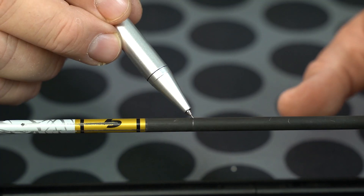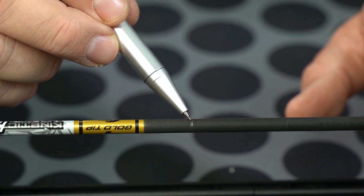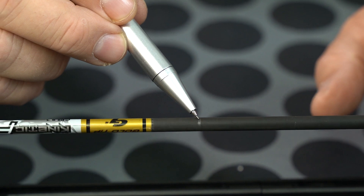I like to use the arrow spinner here — it's not necessary, of course — but using the arrow spinner I can rotate my arrow and get a really nice mark so I don't lose it. I use a pencil; it's easy to see and it'll wipe right off, no big deal.